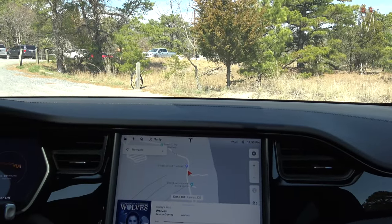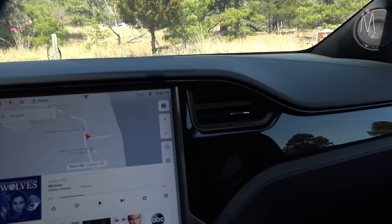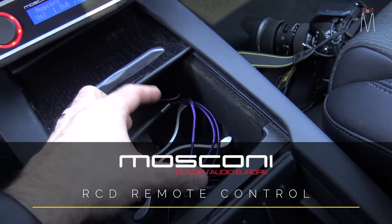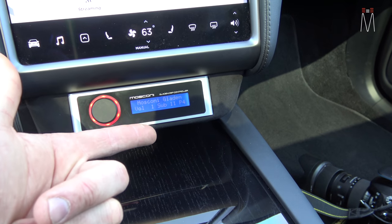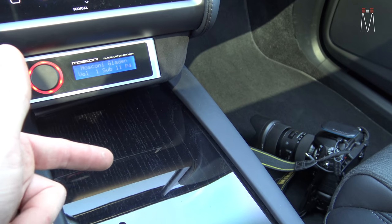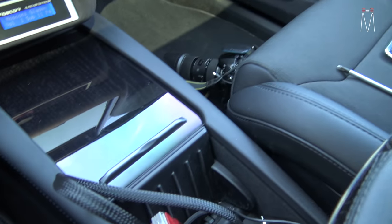You can't really compensate and perfectly fix the EQ. So right now these are on-axis, basically aiming a little over where my head is, toward the center of the car, as far away from glass as possible. As far as the Moscone controller, this client wanted to do the full remote control as opposed to the mini that you've seen me do in the past. The benefit of the big one is you can always see what preset you're on, the sub level, master volume, and you have fader and balance control. The other one just has a bank of lights.